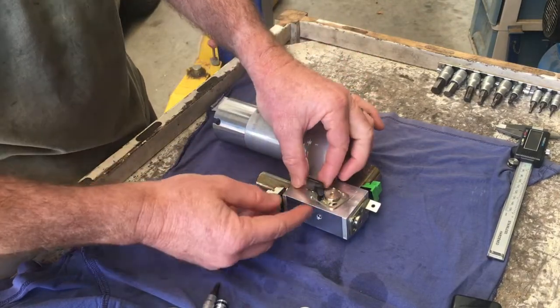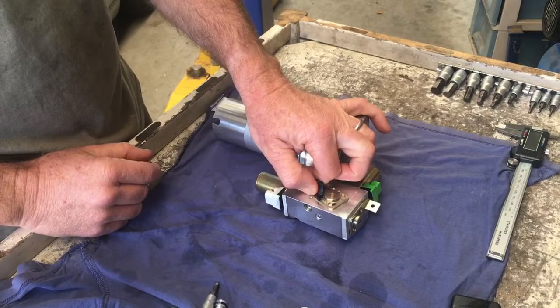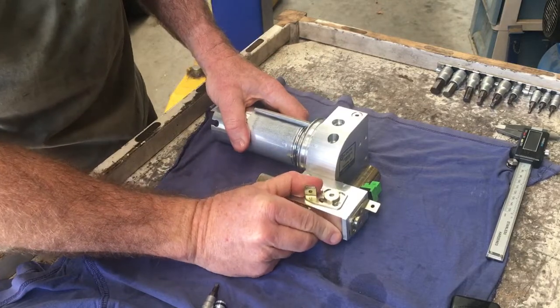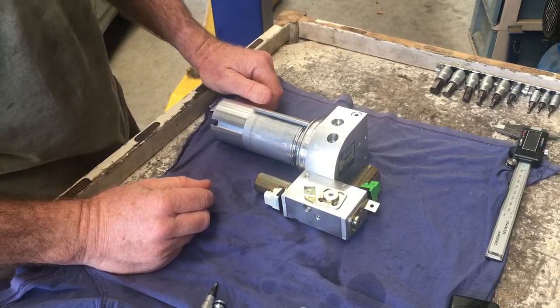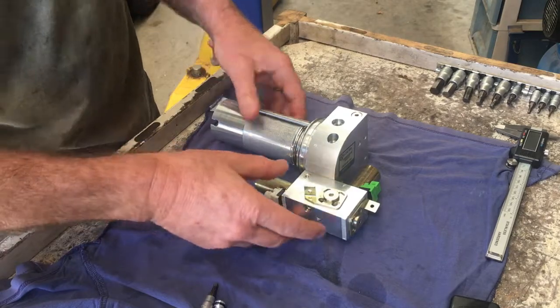To remove each of those, you're going to just get a small screwdriver and pry underneath there, because it's going to be holding pretty tightly against the hydraulic line. Then once that's off, you can just turn that like that and each of those can be just wiggled free. Just be careful — there'll probably be some pressurised hydraulic fluid, so have some rags handy to clean all that up.